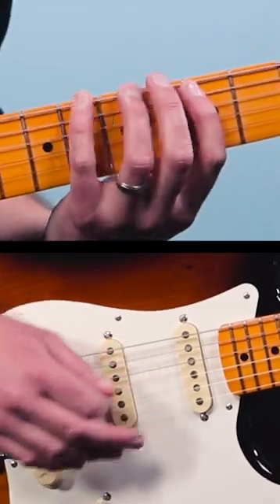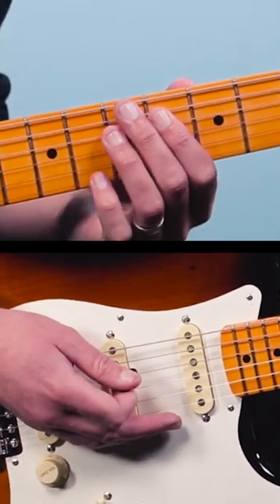Now rhythmically it's going to be counted like this: one, two, and three, and four, and a one, two, three.